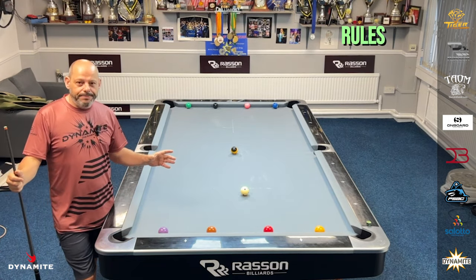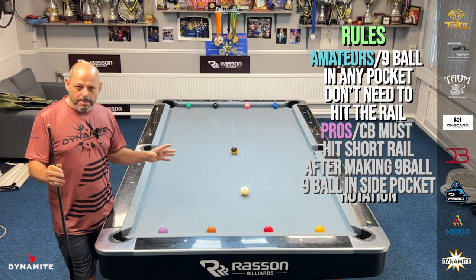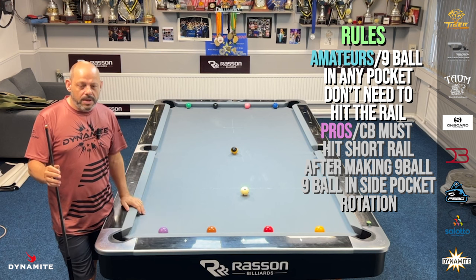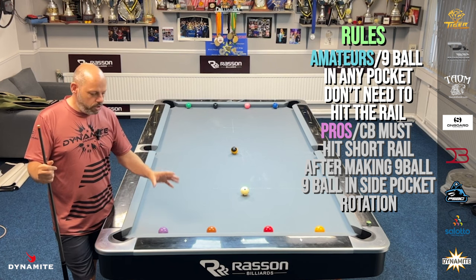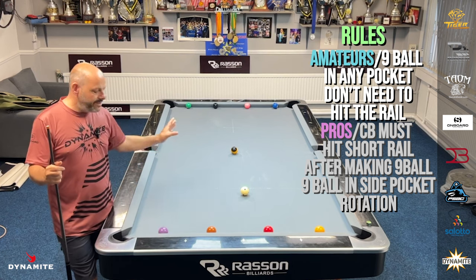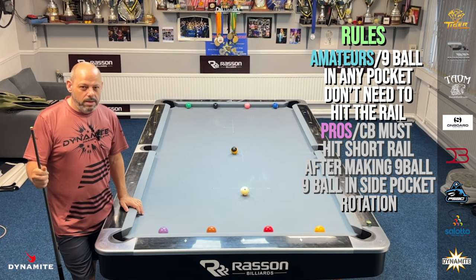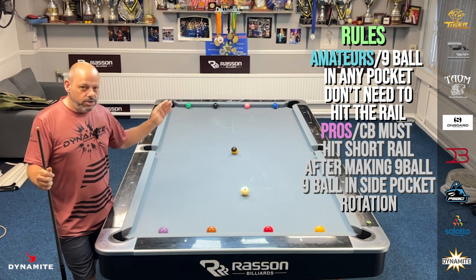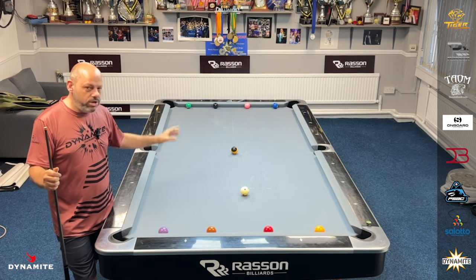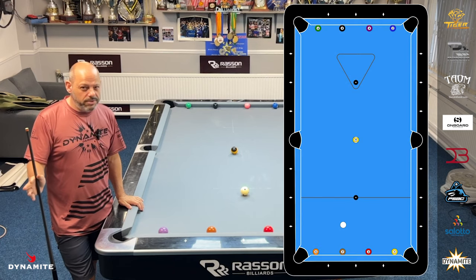So the rules are: for amateurs, you're allowed to take the nine-ball in any of the six pockets, and you don't need to hit a rail. For the pros or pro level and above, the cue ball must hit a short rail after making the nine-ball, and you have to hit at least one rail. So it's a very tricky drill. We're going rotation — one, nine, two, nine, three, nine — just keep respotting the nine-ball after every shot.